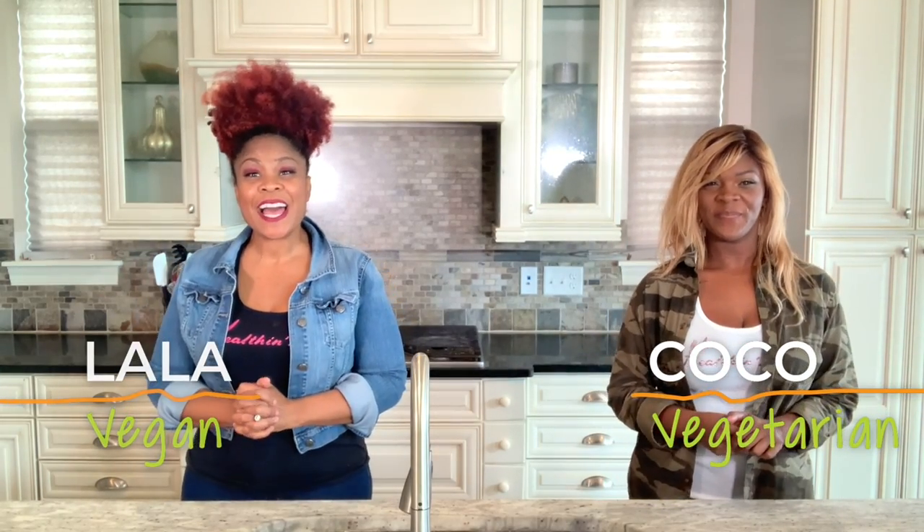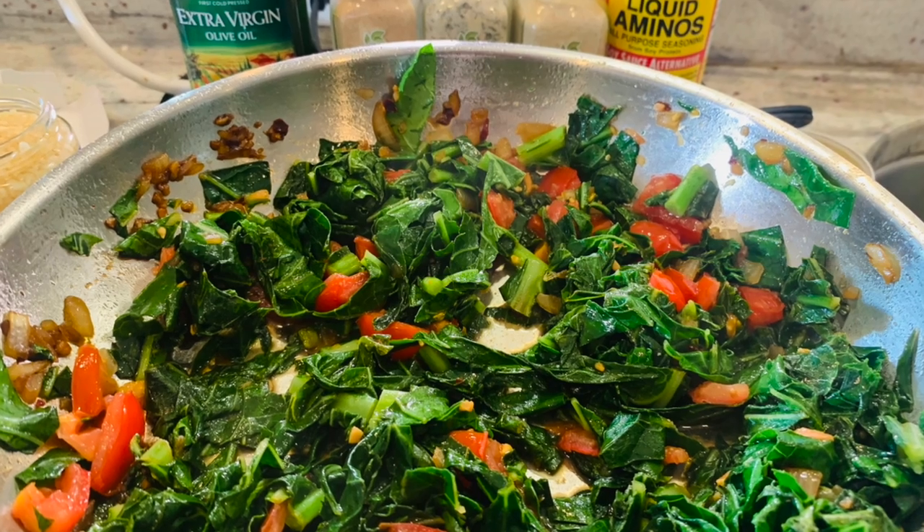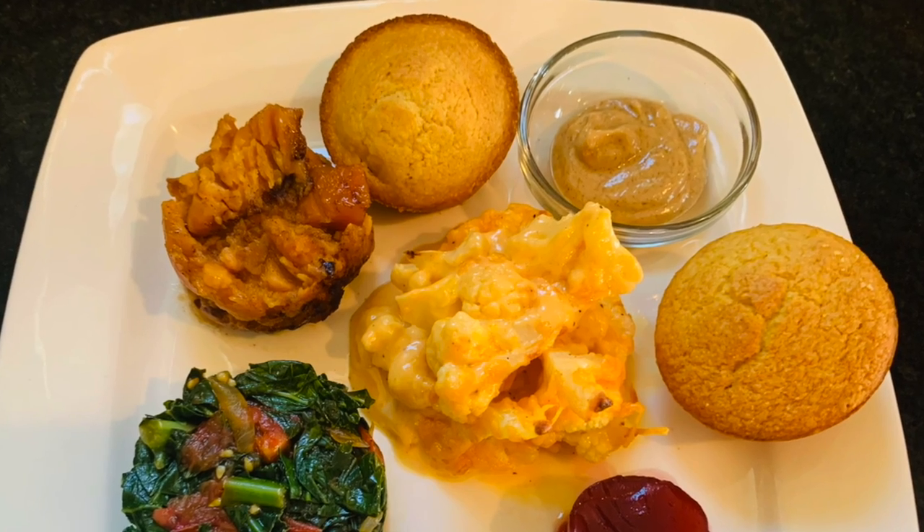Hey y'all, I'm Coco and I'm Lala. We have amazing cauliflower mac and cheese, sautéed greens, and vegan cornbread that will complete any Thanksgiving meal.